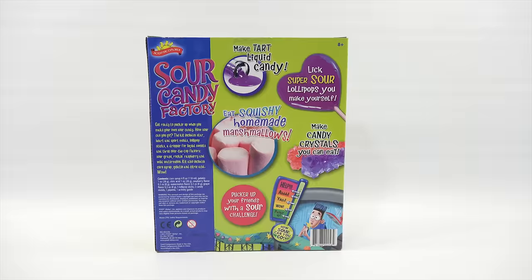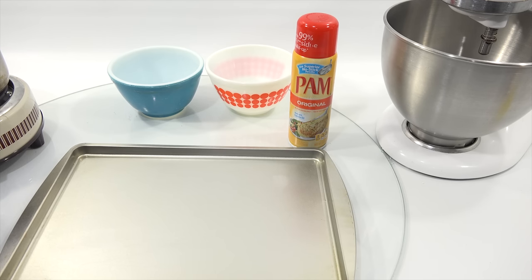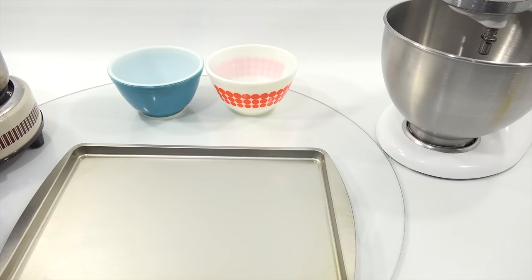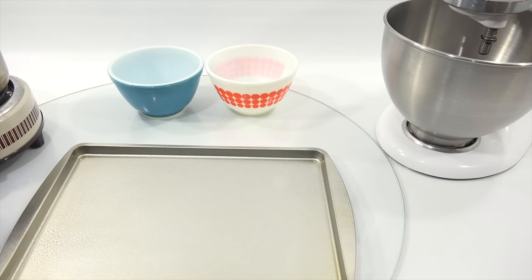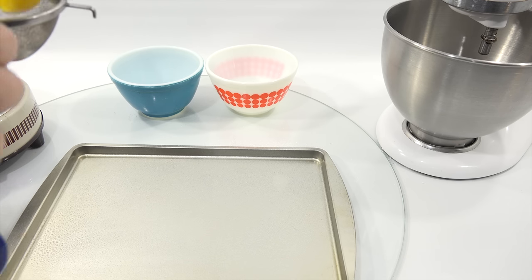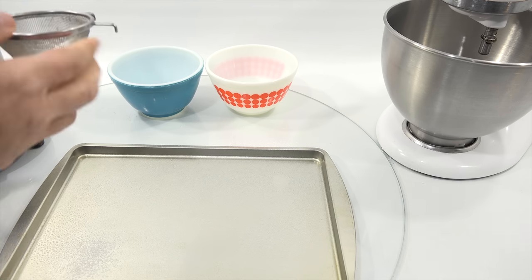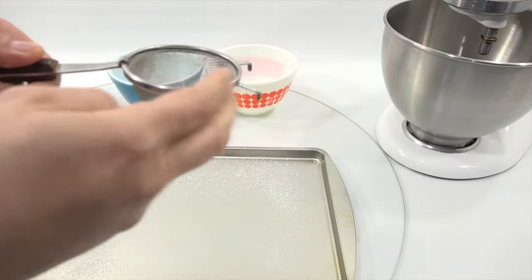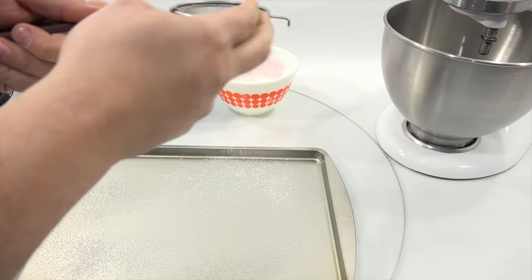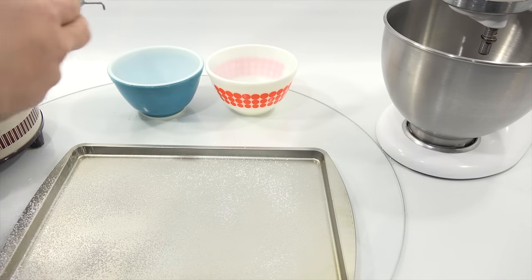When I was setting everything up I was thinking, wow — a full-scale mixer and full-scale bowls, it's a different feeling than cooking mini food! The first two steps say: spray your tray, then put a tablespoon of powdered sugar and spread it out. That probably acts as a protector. I'll put it through a sifter to get a nice coating.